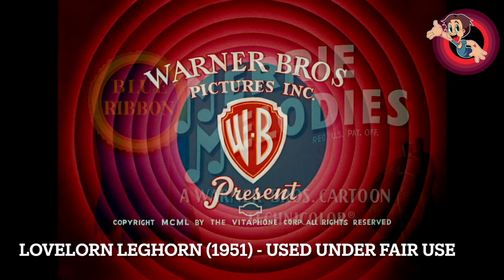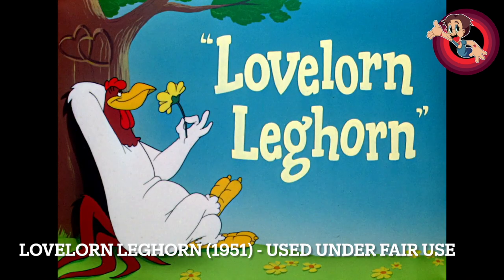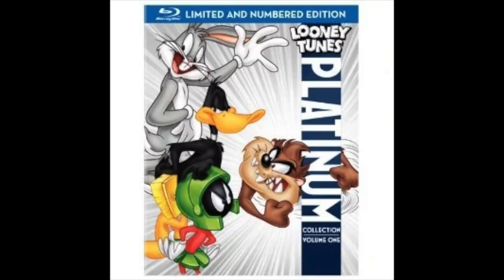So this is a review for 'Love Lawn Leghorn,' and with me today is my good friend Eli. It feels nice to look at another cartoon from Robert McKimpson — the vastly underappreciated Robert McKimpson. Just a few bits of info: this is 'Love Lawn Leghorn,' released on the 8th of September 1951, with a Blue Ribbon reissue in 1960. It's the 629th in the series, directed by Bob McKimpson, and you can find it on the Looney Tunes Platinum Collection Volume One DVD and Blu-ray set.